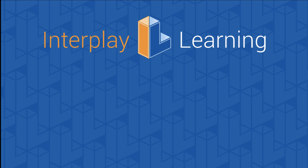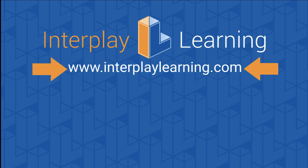Thanks for watching the training video using Interplay's simulation-based training program. You can keep watching our solar videos by clicking on the link to your left, or stay up to date on our latest solar content by subscribing on your right. To learn more about how the STP provides critical team training and helps you build an onboarding program at your company, please go to interplaylearning.com.